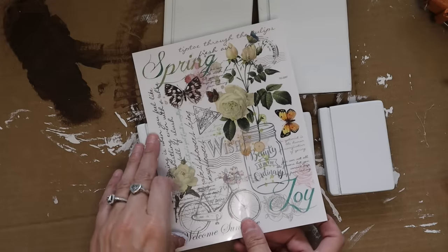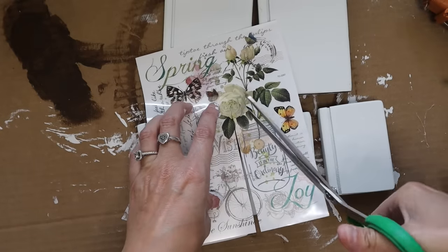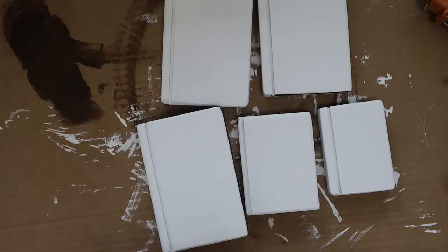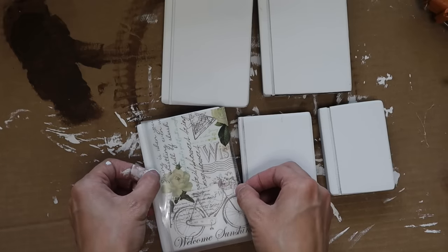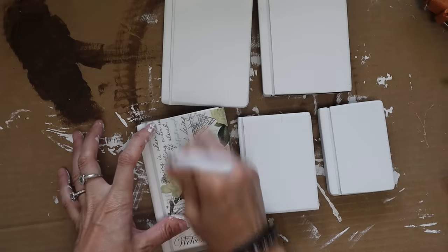The next thing I did with these was grab some rub-on transfers. I have quite a few older rub-on transfers from Dollar Tree so I decided to put them to good use. These ones say 'hello spring' and they're kind of springy but they are really cute. I just cut a couple of these down to size and added them to the fronts of the books.